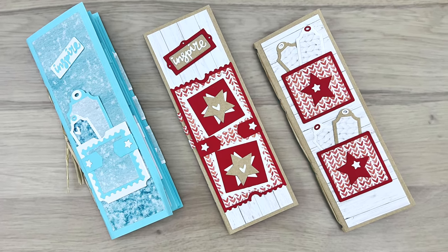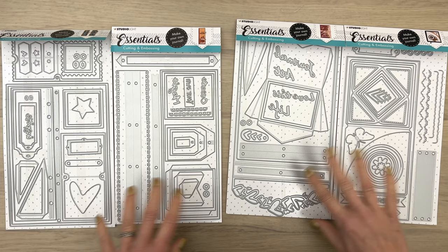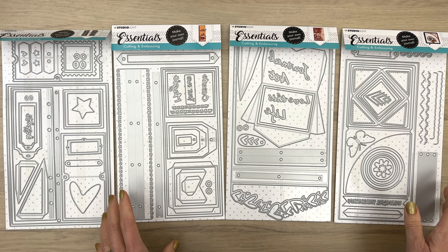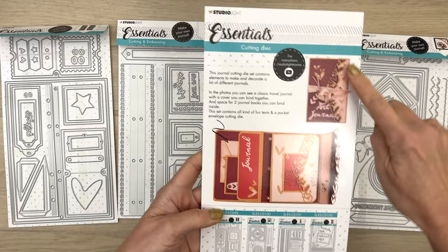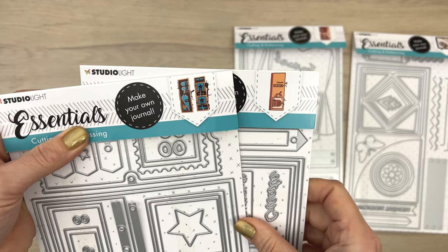Hello and welcome, my name is Gerrie van der Velden. Today I have something really exciting because there are four new journal sets in the collection. I'm briefly going to go through them and show you how you can make one of the journals. The journals come in different shapes: one is a square, one is a rectangle, one with an extra flap to close your journal, and then there are two slimline die sets.